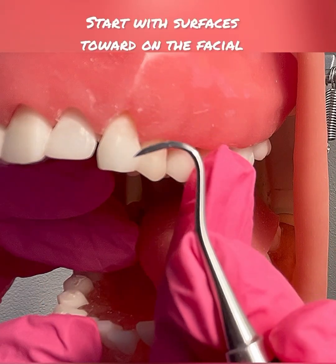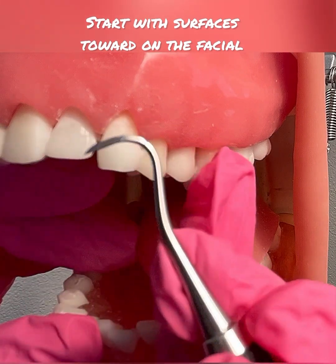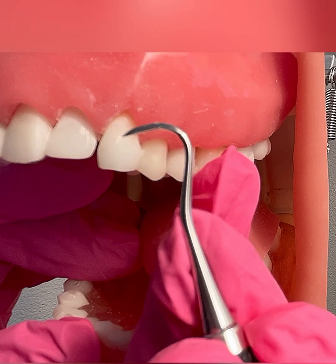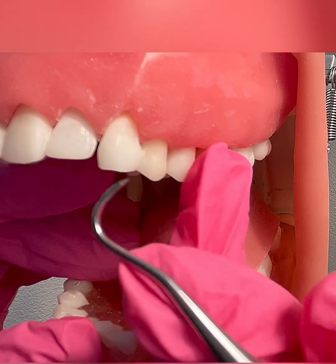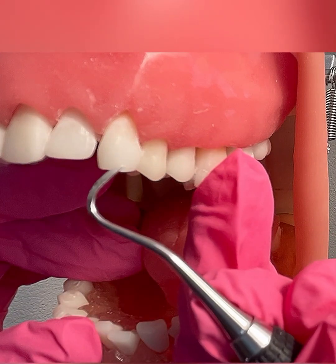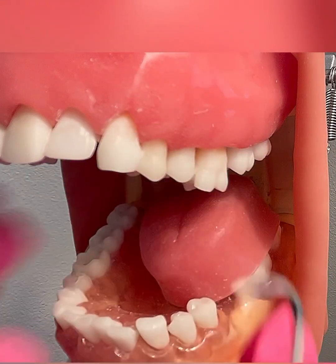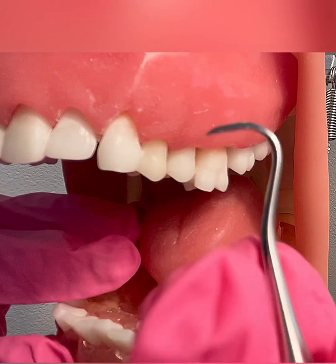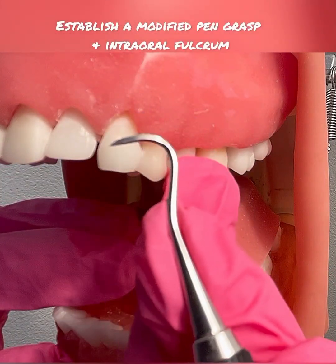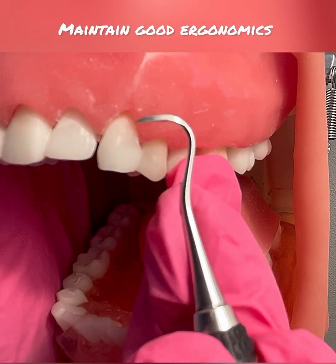For right-handed clinicians, you will start on tooth number 11, working your way to tooth number 6 for surfaces towards, sitting at 8 to 9 o'clock. For left-handed clinicians, you will start with tooth number 6, working your way to tooth number 11 for surfaces towards, sitting at 3 to 4 o'clock. Because I am right-handed, I am going to start with tooth number 11. I have a modified pen grasp, I'm sitting at 8 to 9 o'clock. I'm going to establish an intraoral fulcrum, and I have good ergonomics.